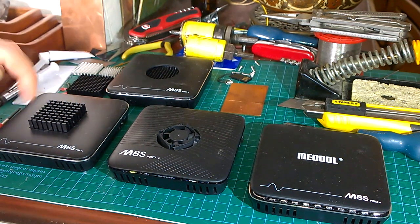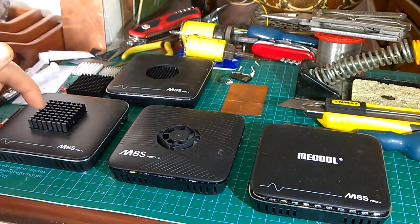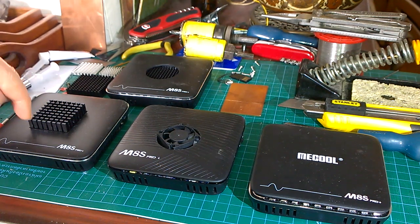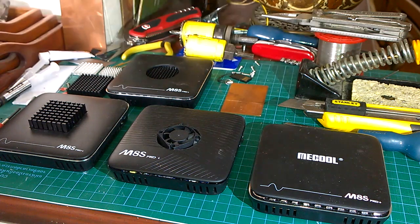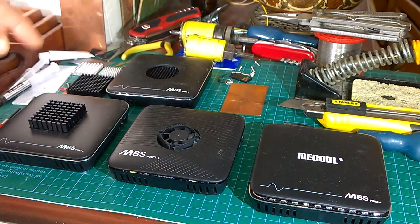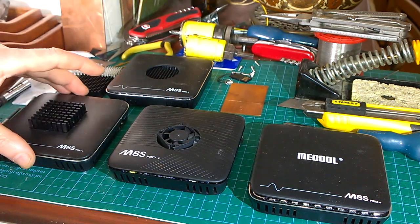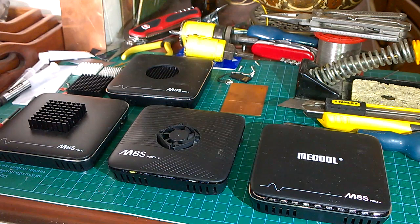You have to cut a hole in the top which is about 40 millimetres square. What I did was cut a 5 millimetre hole at each corner, then cut out the square using a Stanley knife craft knife and shaved it off until it was square and in the right place. It takes a little bit of time but it's not too difficult. This is the best passive method because it creates a lovely chimney effect.